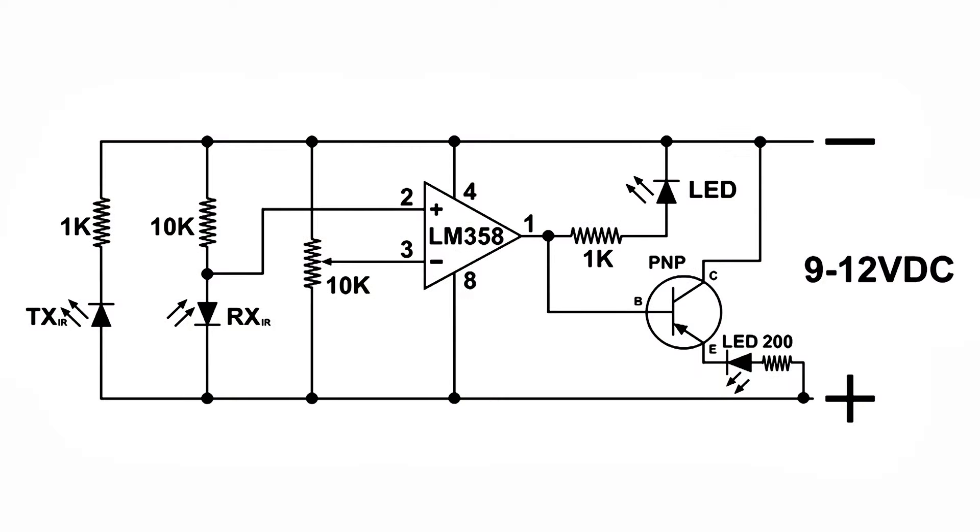Here's the diagram for this little item. It's not very complex, not too many parts, and doesn't cost much to build.